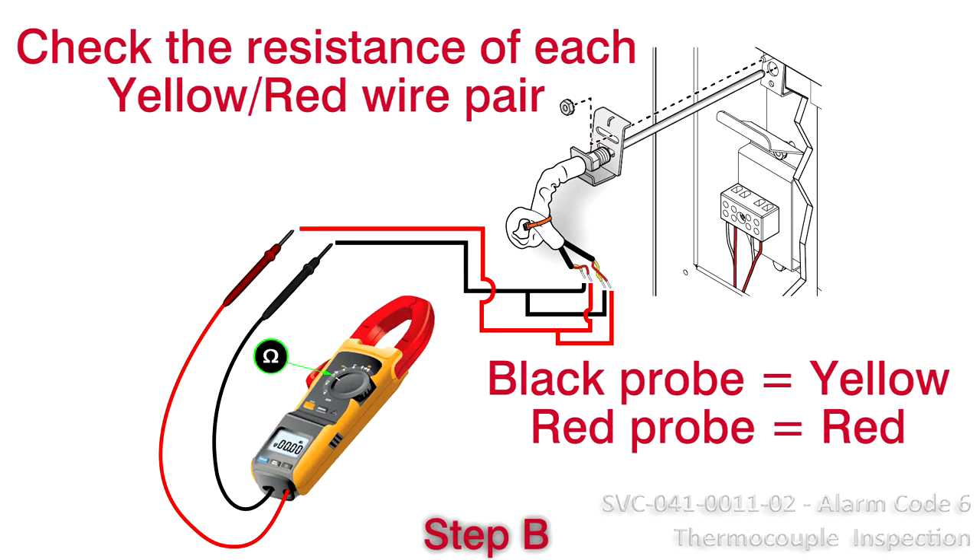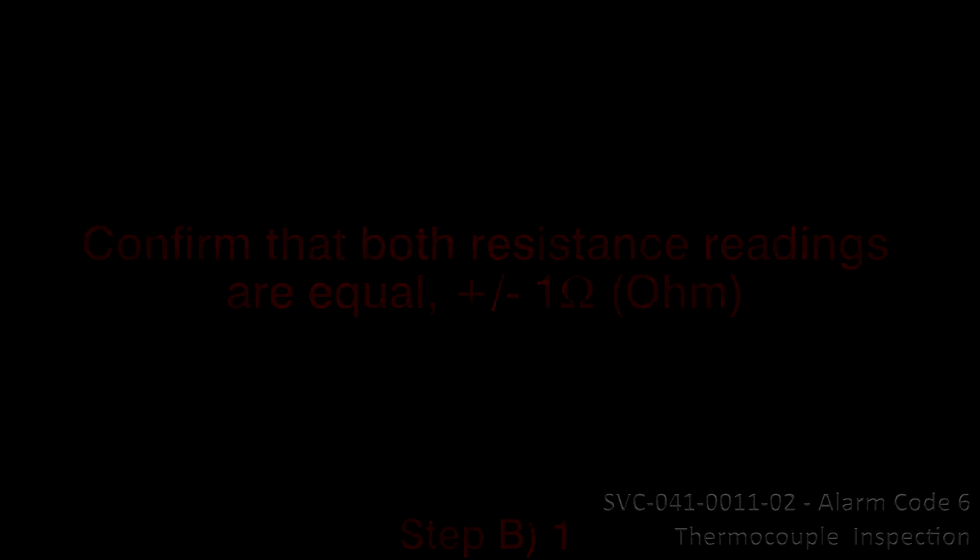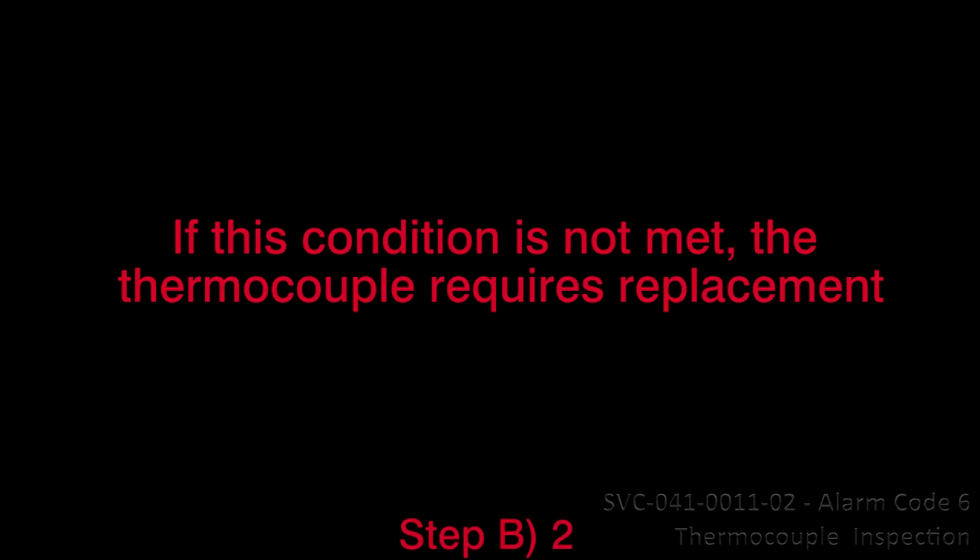Check the resistance of each yellow and red pair: black probe to yellow, red probe to red. 1. Confirm that both resistance readings are equal, plus or minus 1 ohm. 2. If this condition is not met, the thermocouple requires replacement.